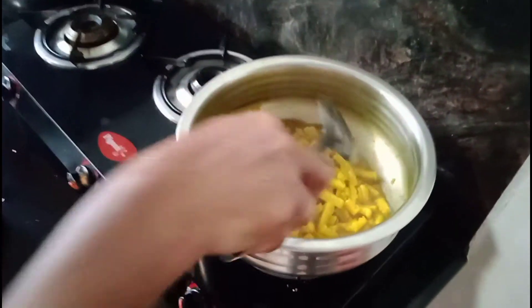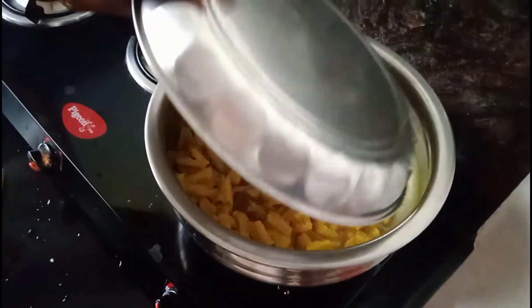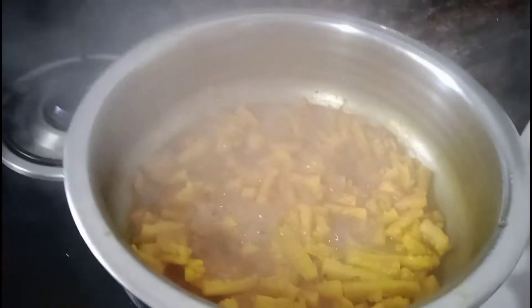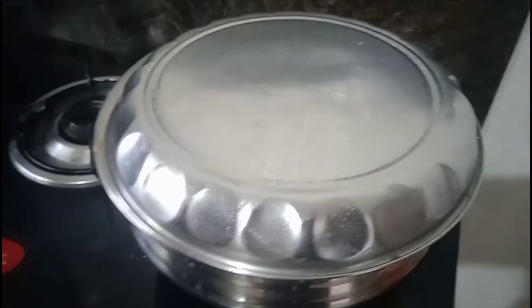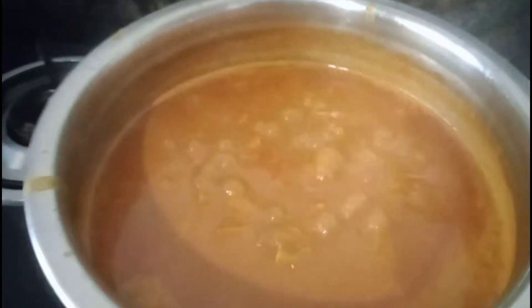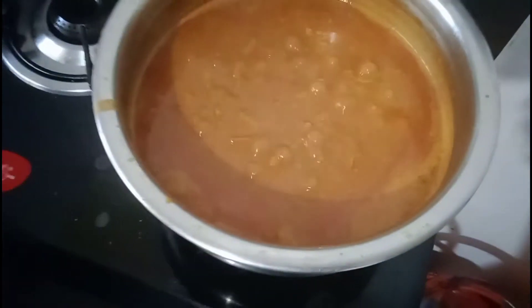Put this a little bit of curry. Let's add the curry. The curry is added. Then we have to cook as well.